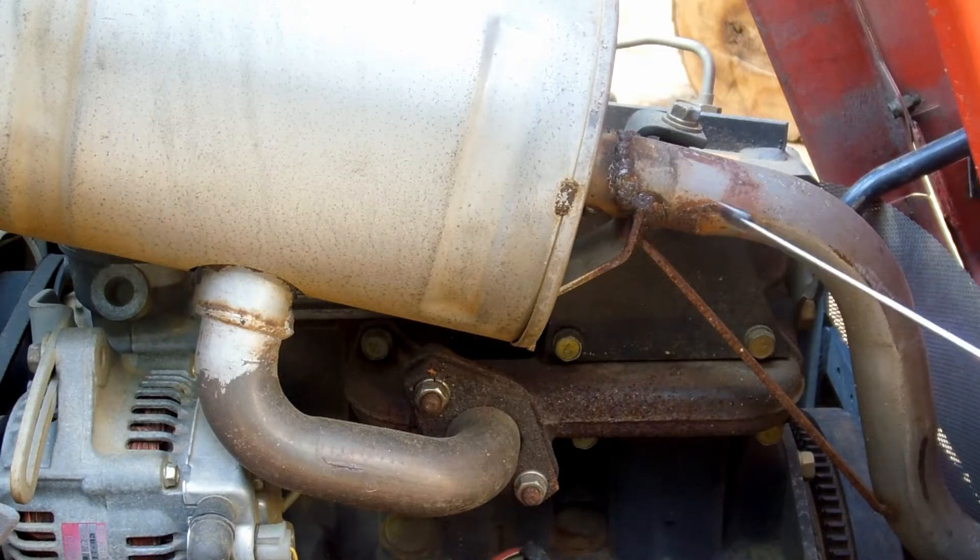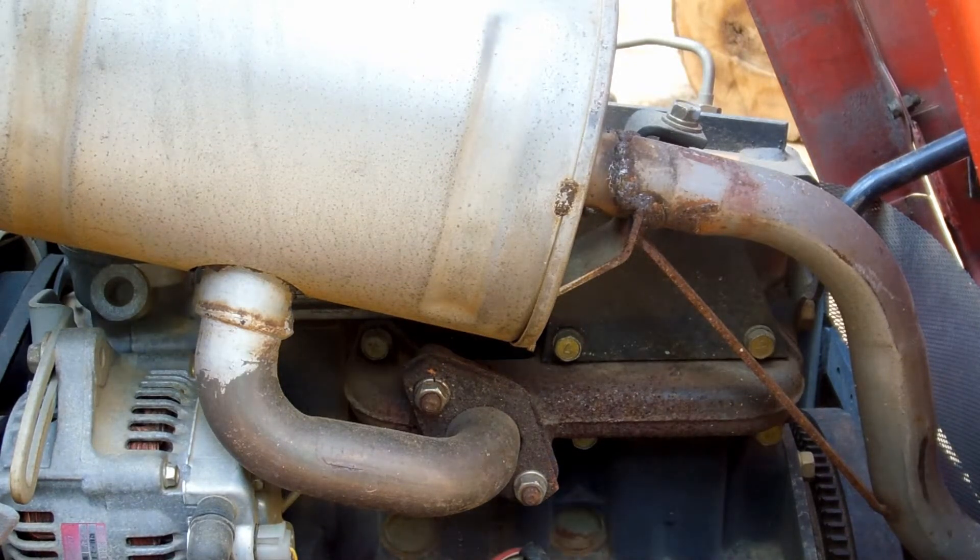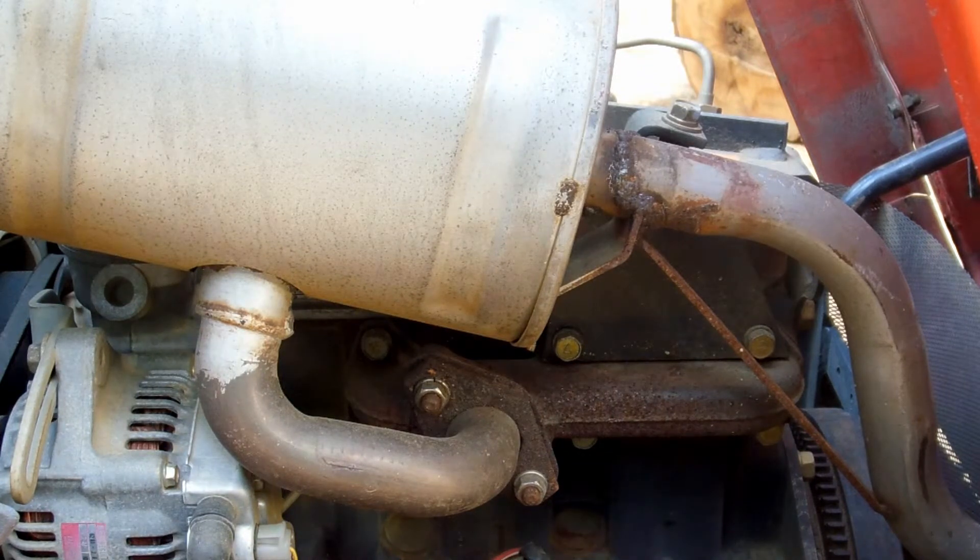That's kind of a bad situation because then you have exhaust being thrown around inside the engine compartment. It actually took me a while to catch mine — I didn't notice it until I started seeing black soot on the headlight lenses on the front of the tractor.